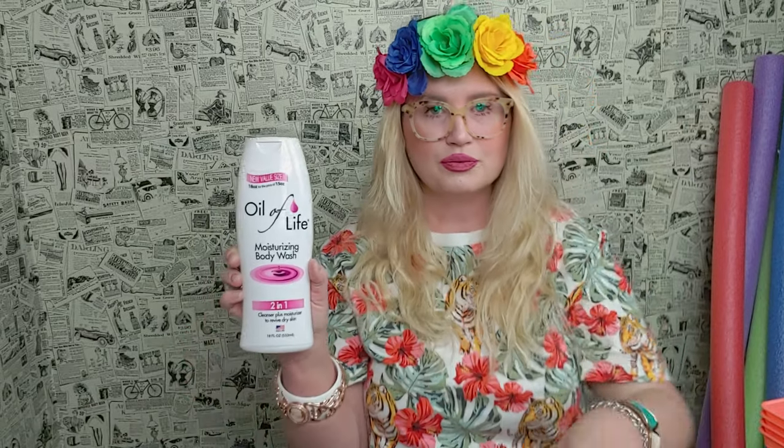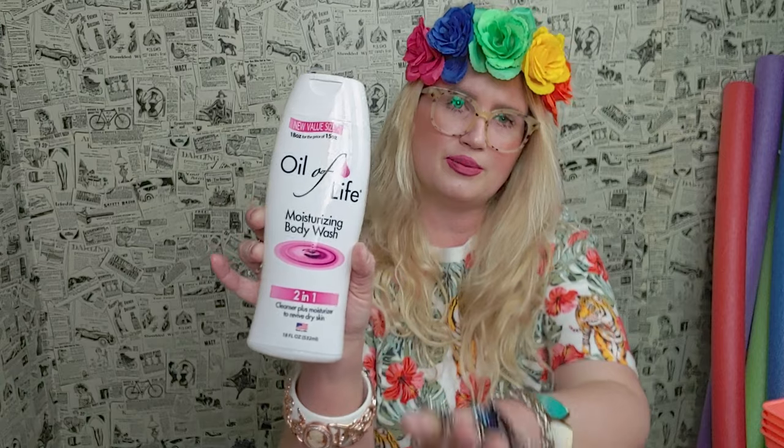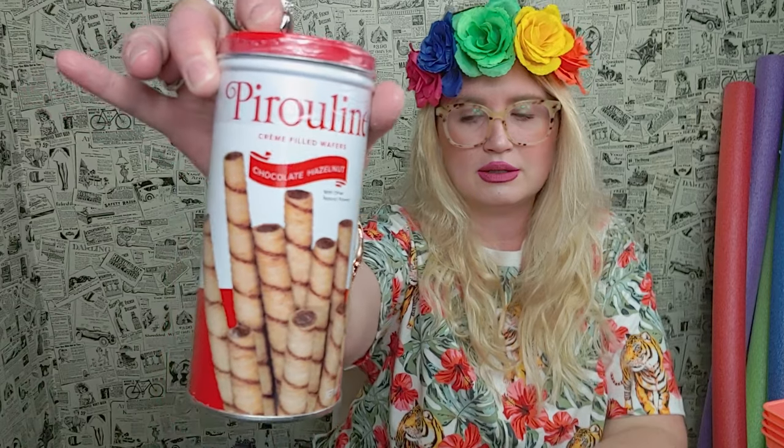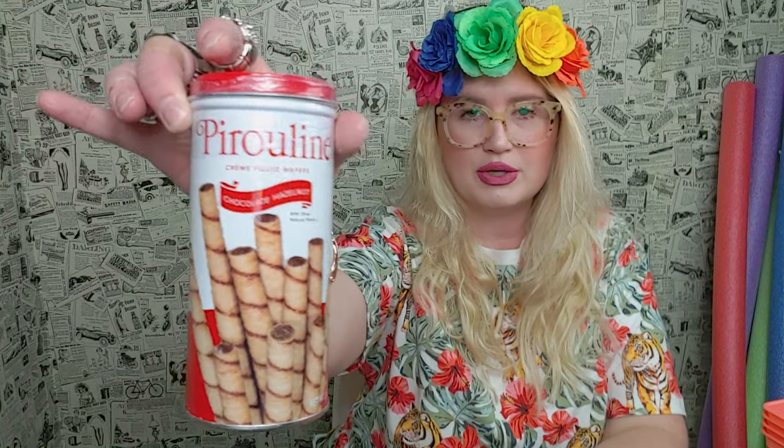The next thing I picked up is Oil of Life body wash. It comes in a blue version and a pink version — I've bought the blue one before and I like them both, so I just picked up the pink this time. I also picked up some cookies, which are really great as well.